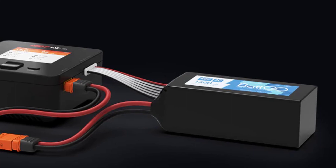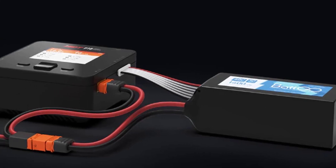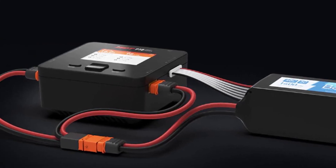The P20 is a great choice for charging lithium batteries such as LiPo, LiHV, LiIon, NiCd, NiMH, and more.